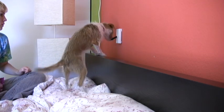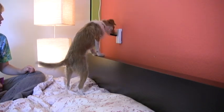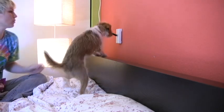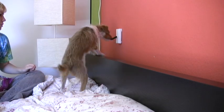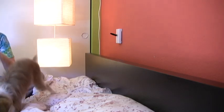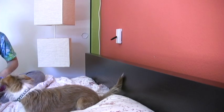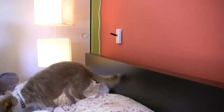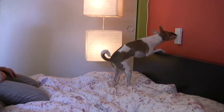Practicing the combined behaviors with verbal cues: go push, go off. Kiko and Splash were trained to turn the light switches on and off using free shaping. I wanted to show with Tug that you can teach the same quality of behavior using luring.